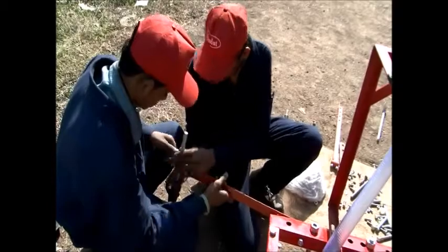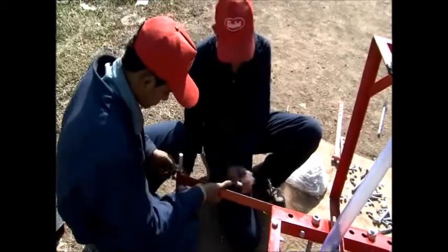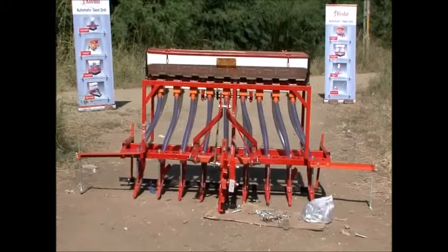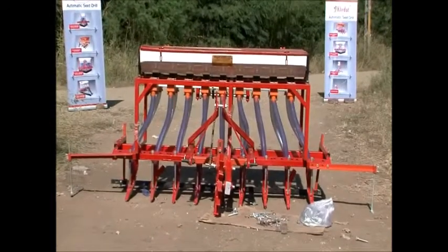Finally, put the marker angle and the marker on the cultivator. While running this product in the farm, the marker is mandatory to mark the exact place between the crops.